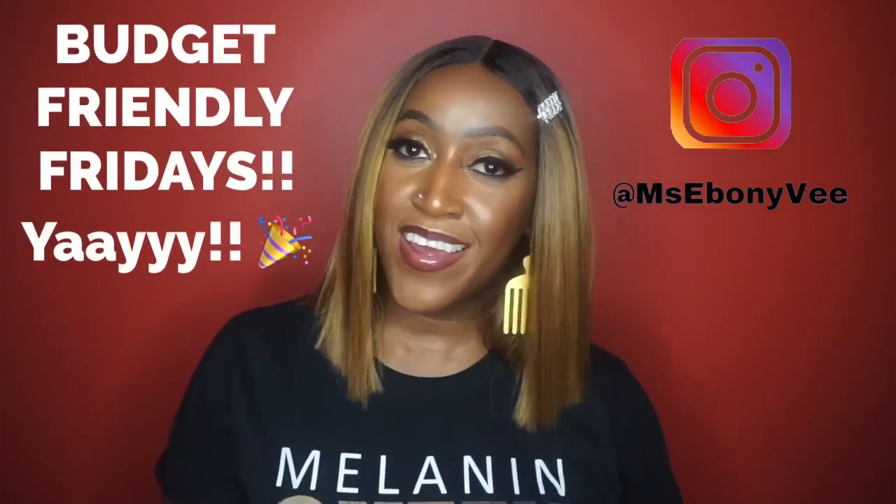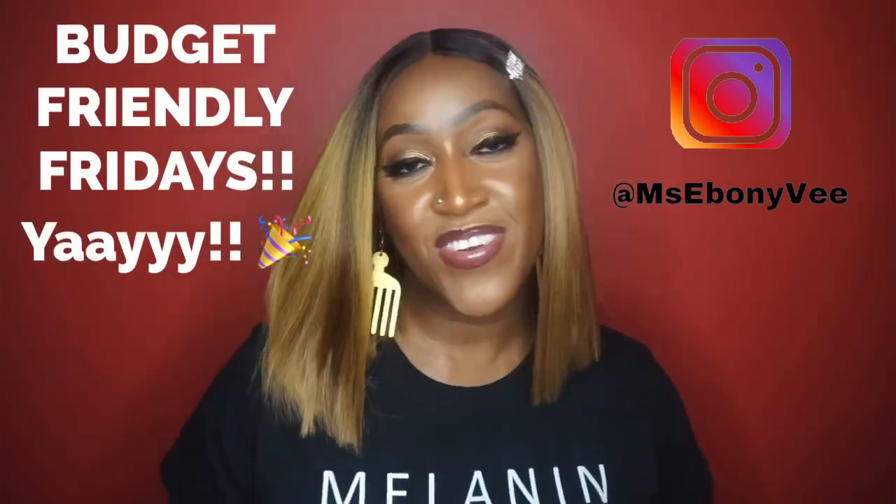Welcome to another edition of Budget Friendly Fridays! Budget Friendly Fridays is where I like to give you wig options that cost under $25. We know we are going through the rona right now and a lot of people have had some income changes, so I am here to look out for those that don't want to spend too many coins on wigs — you want to spend the minimal. I'm here for you on Budget Friendly Fridays.